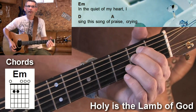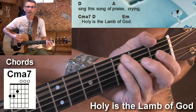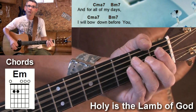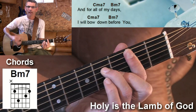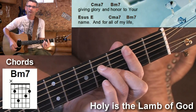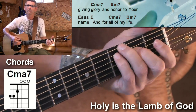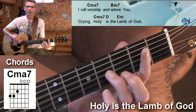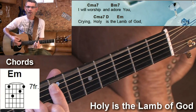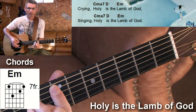In the quiet of my heart, I sing the song of praise, my name, Holy Israel. And for all of my days, I will bow down before you, glory and all your truth. And for all of my days, I will bow down before you, glory and all your truth.